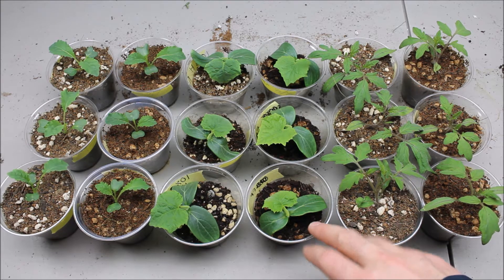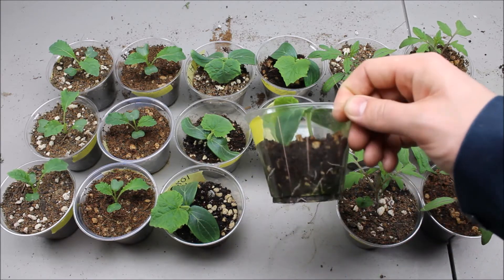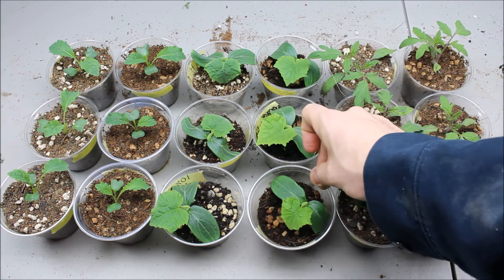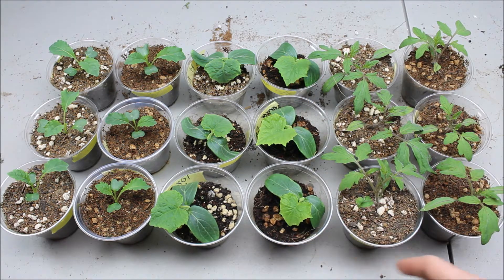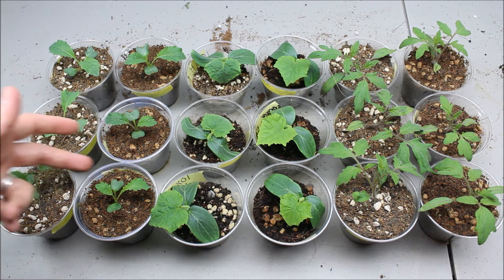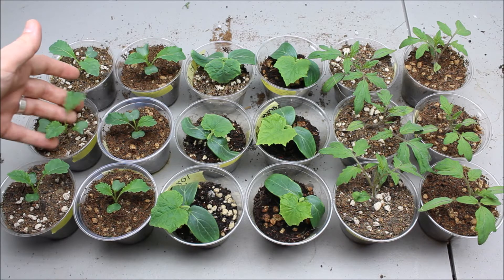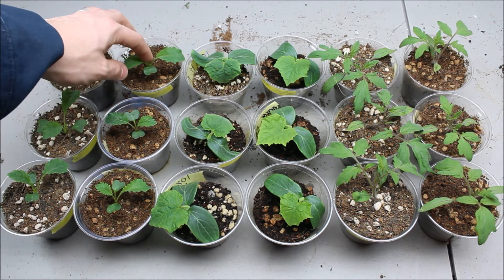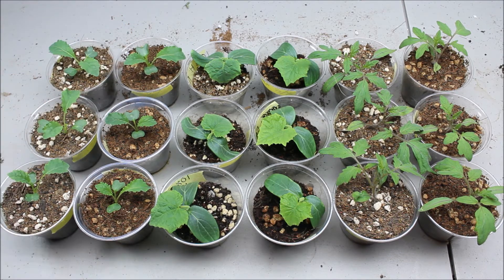I probably won't be able to do the cucumbers because they're not tall enough yet and they'll be needing to come out of this soil soon anyway because you can see the roots coming in. As far as the kale goes, there's no difference in the two different mixes so far. They've grown the same, pretty well same color, all looking real good, and they're all on the same set of true leaves.